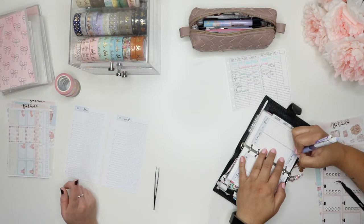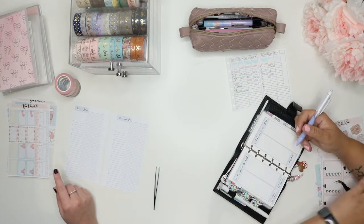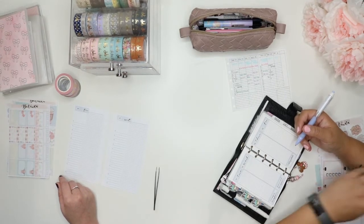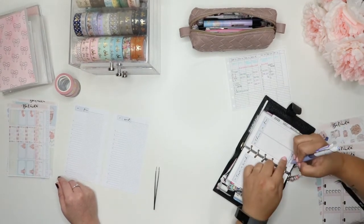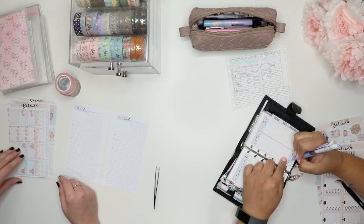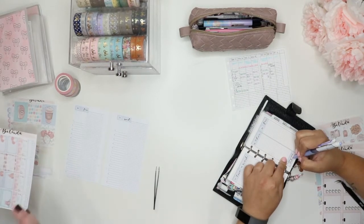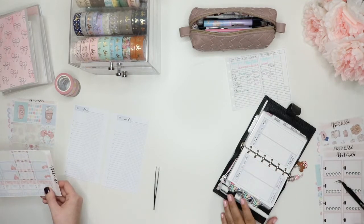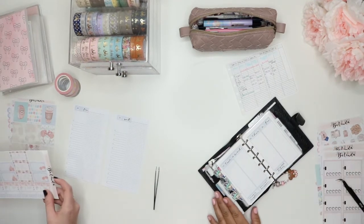Although I still have my day designer that I got — it's downstairs. I actually won a day designer giveaway, one of the really nice ones. And I used that for a good while, just for work, in 2016.